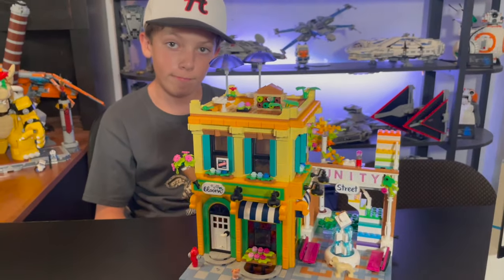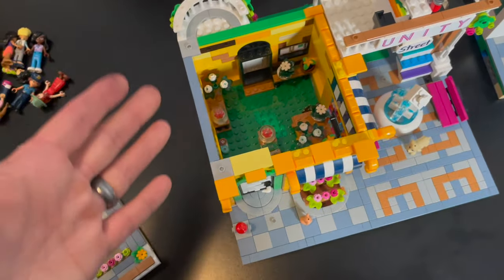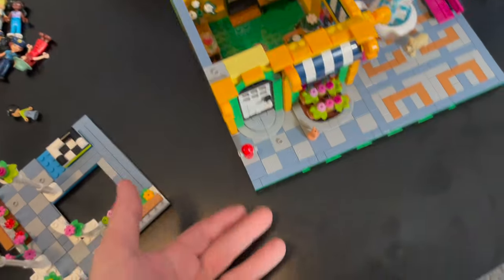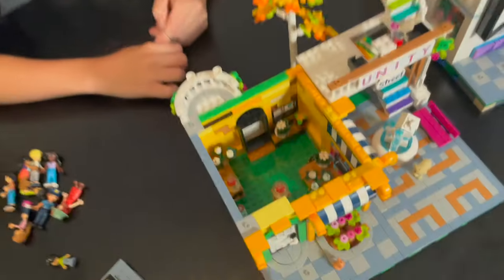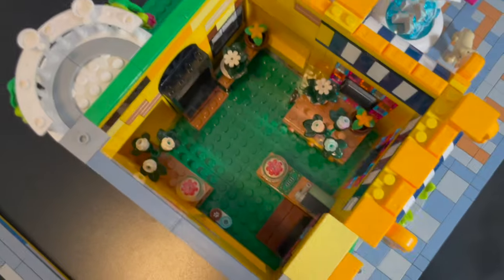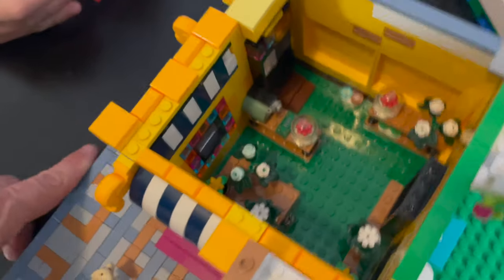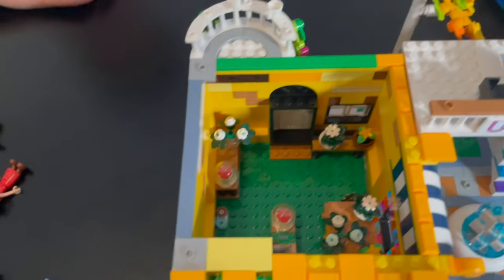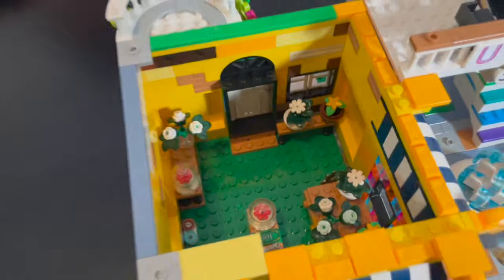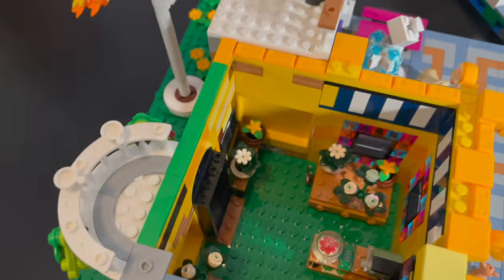Starting with the bottom floor of the flower shop — you have a proper flower shop inside. I used green base plates because that's what I had, so the inside floor isn't supposed to be green, but it is what it is. It's not a huge deal — green carpet it is. It looks really good though. They've got flowers for sale and on display all over the place, a little cash register with money and a counter. I really like these stained glass looking windows — pretty cool. And there's a door to the back with a doggy door, a table with flowers, and some scissors. Just a cool little flower shop.